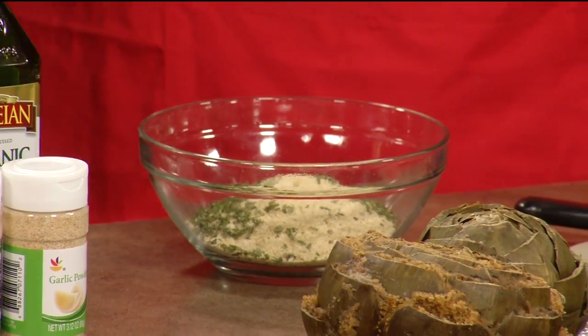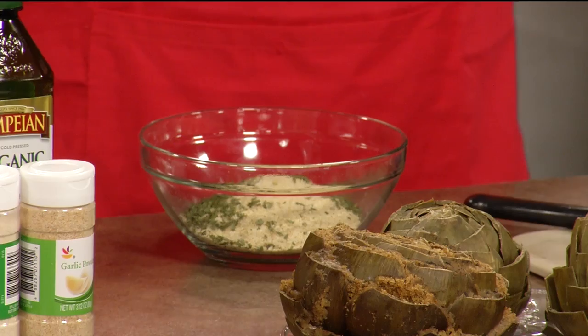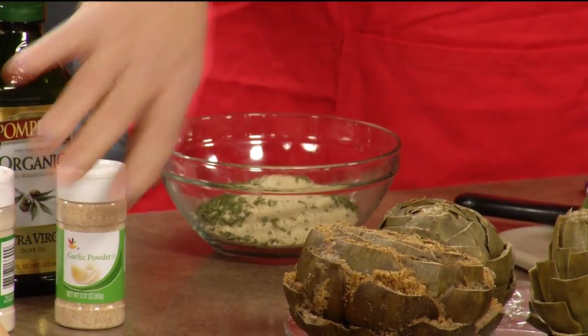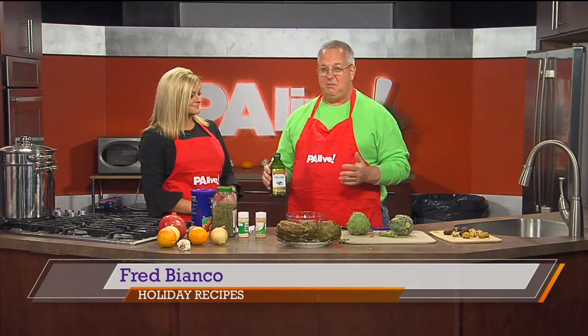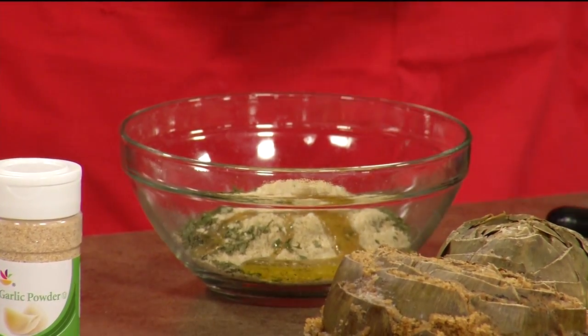Then you come over to your stuffing mix, which is any kind of breadcrumbs you want to use. If you've got gluten-free people in your family, you can make your own breadcrumbs with gluten-free bread — they make gluten-free breadcrumbs now too. We use a little bit of parsley, some onion powder, and some garlic powder. You could do it any way you like for your taste. Some people like to put a little Parmesan cheese or Romano in it. The basic way is with these ingredients. Once you have those in the bowl, you put a little bit of olive oil so it has some consistency.